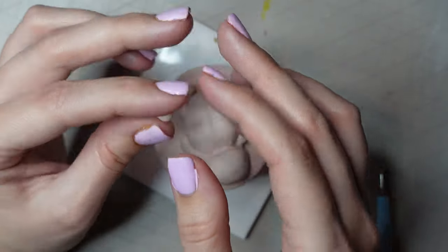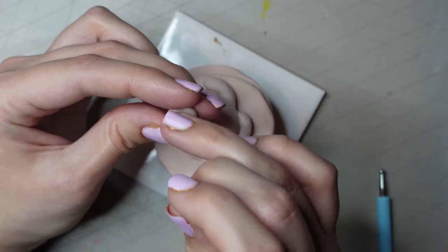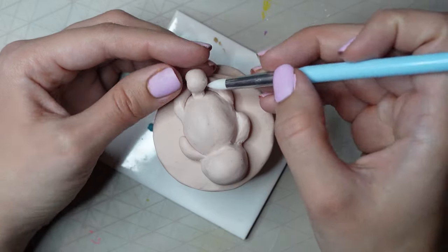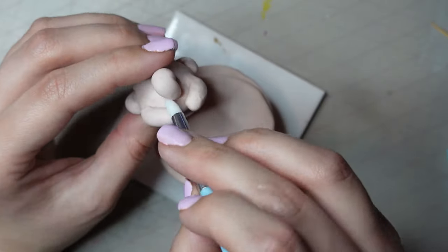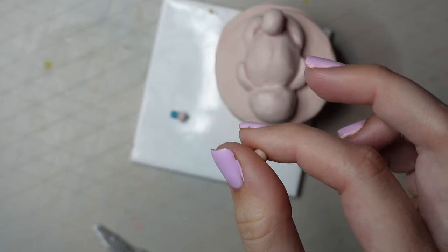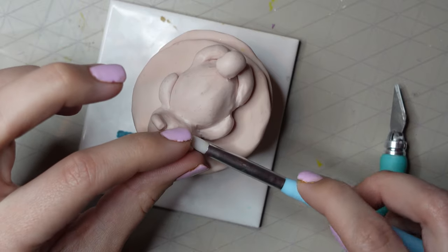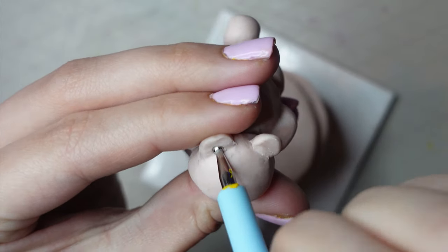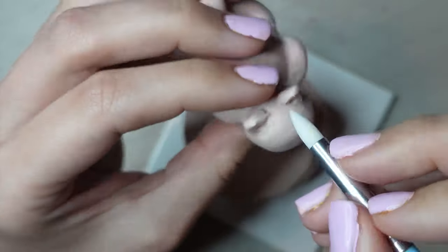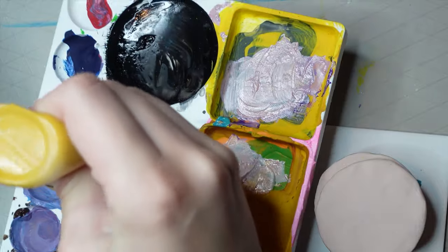Then I moved on to doing the tail. This dog is kind of like a chow chow — at first when I was drawing it, it was like a bear but it didn't really work out that way, so I ended up making it into a dog. I really love chow chows. I used the same tool to smooth the tail down onto the body. Just before putting it in the oven I made a couple of ears: I rolled two small pieces into a ball shape, pressed them between my fingers to flatten them, smoothed them onto the head, used a little ball tool to add the ear indent, and added a slight point to the ears so they weren't so rounded. Then it was ready to go in the oven.